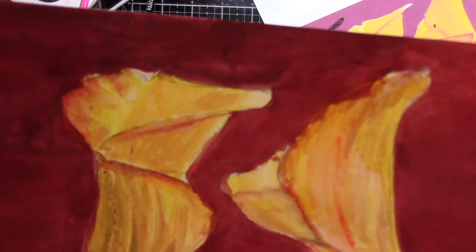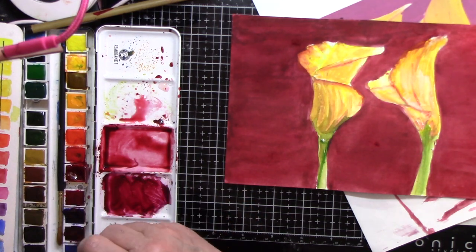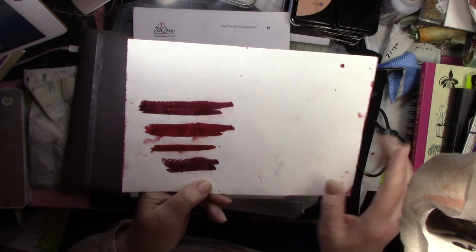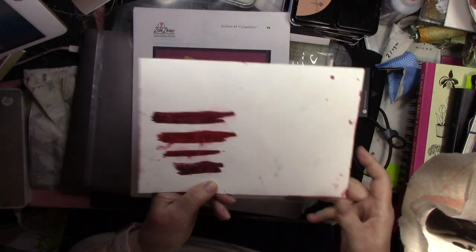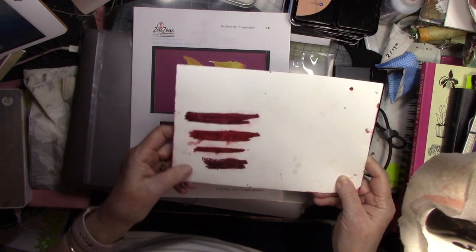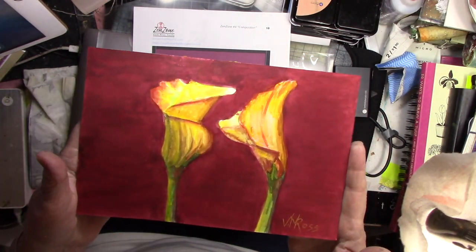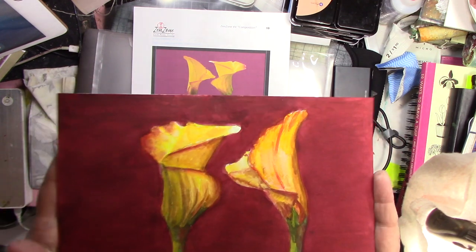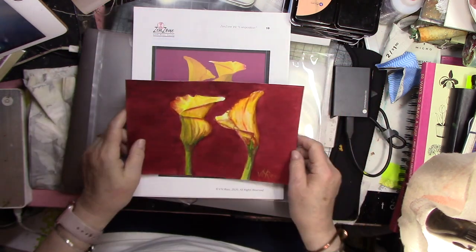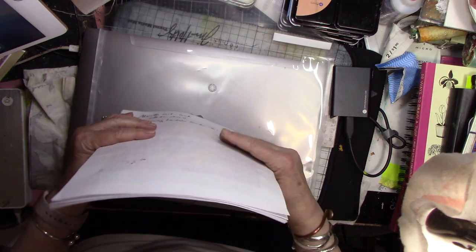Today we're going to do the background color — these are all watercolors and I plotted them in Photoshop, then played with a few dark colors to see what I could get. My goal was to see how smooth I could get the background, and I'm really happy with the way it turned out. I'll show you how I did that in this week's video, number 4c. Get your brushes wet, come on and paint with me!